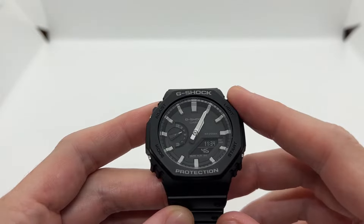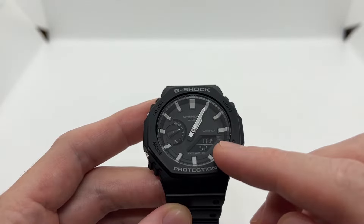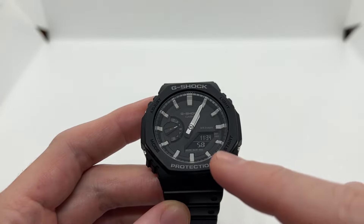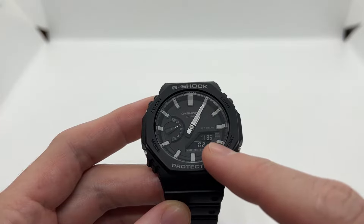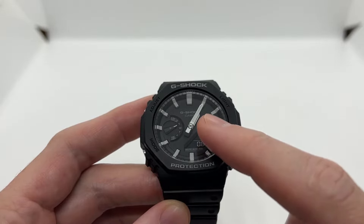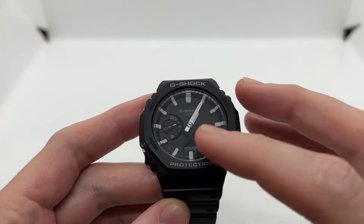Hello guys and welcome to another video from Vintage Radar. In case you ended up on this video, most likely your digital time doesn't match the analog time on your Casio G-Shock GA2100, just as you can see in this case. The digital time shows 11:35, but when we look at the analog display — the watch hands — we can see it is one and five minutes. So in this video I'm going to show you how to reset or recalibrate the watch hands.